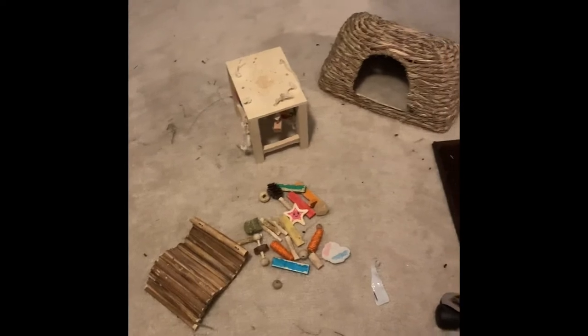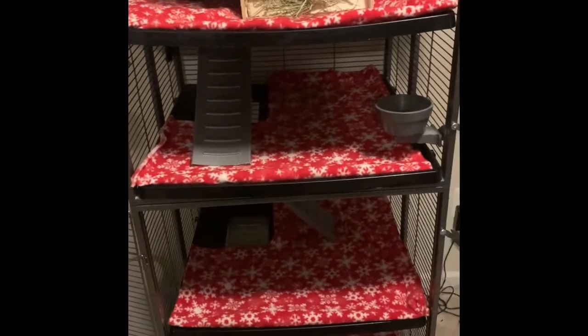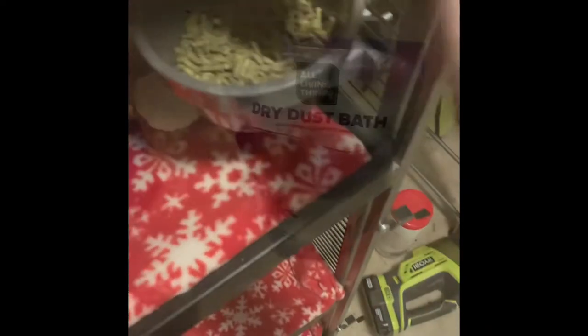Now that we have refilled all the hay, it's time to put everything back in her cage and redecorate. She loves when I redecorate — it's just something strange about chinchillas. I put the salad at the very bottom of her cage so it entices her to go back in.